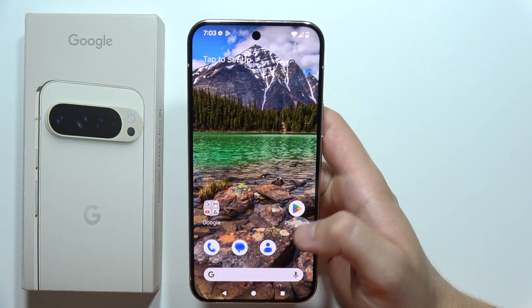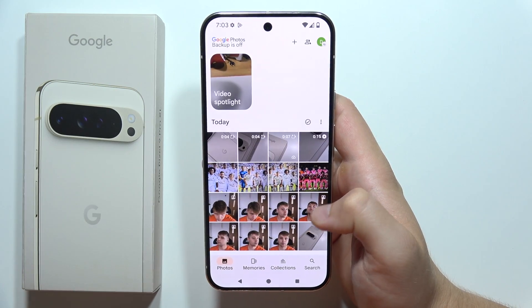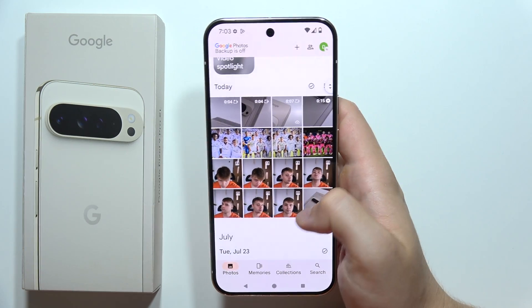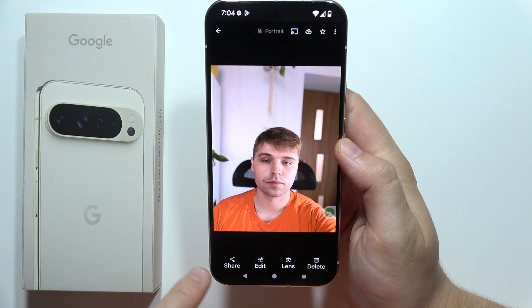Hey, to change face on the Google Pixel 9 Pro XL, first of all you will have to open Google Photos. Now let's say that I want to change the face of the photos of myself, like on this one — now I have to click on this edit button.